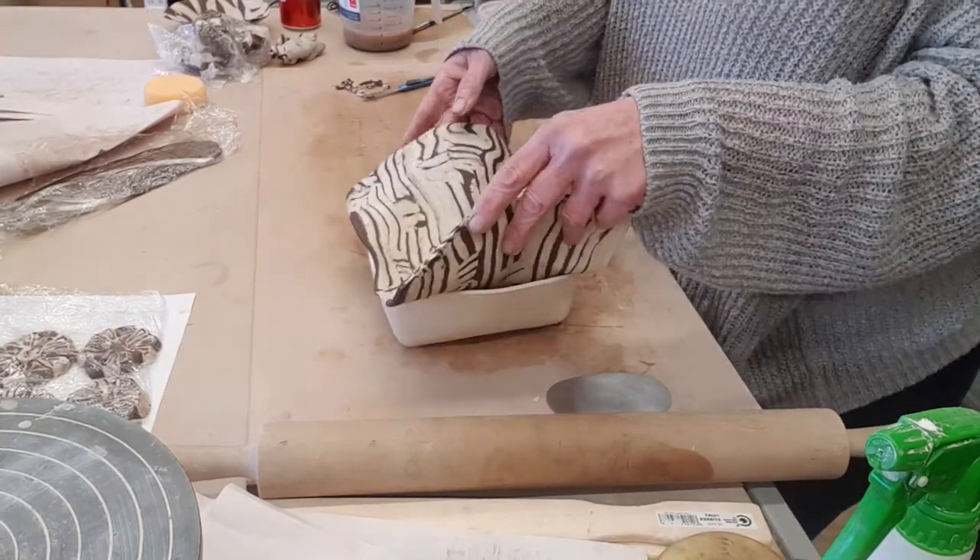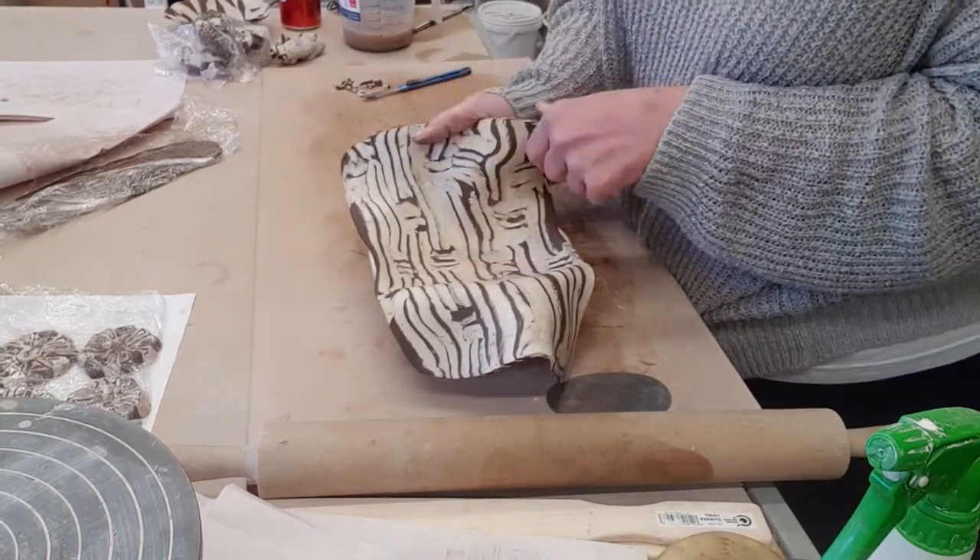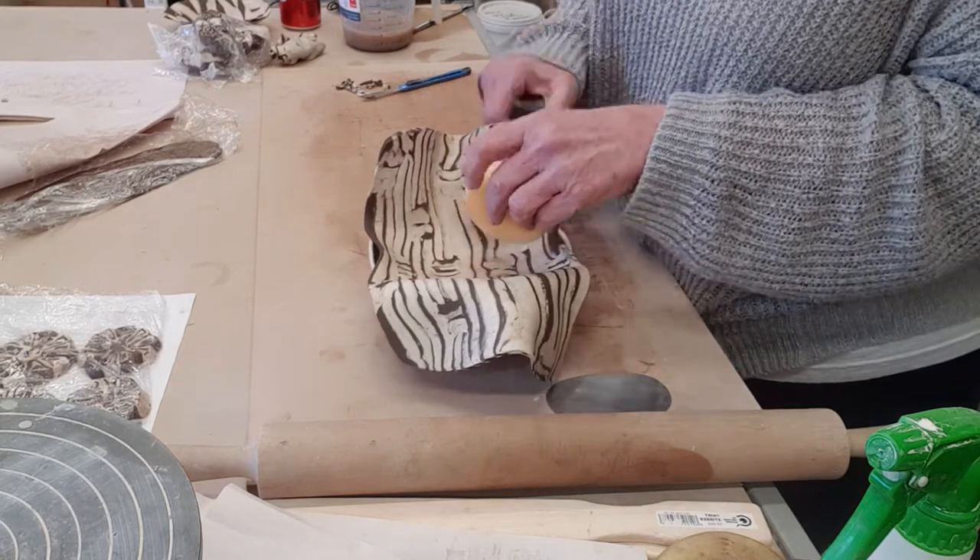I'm going to use my dry sponge to help encourage that clay into the vessel.